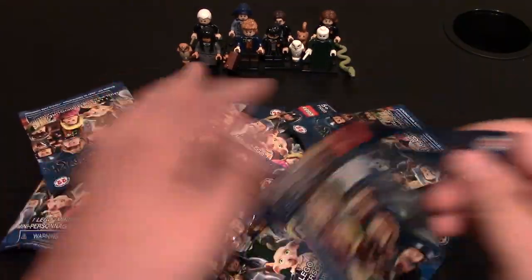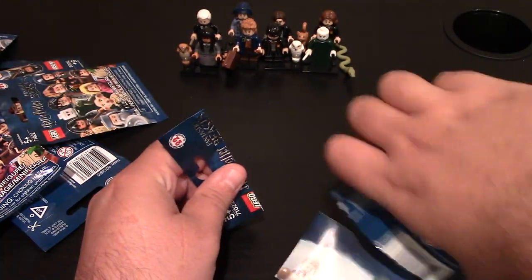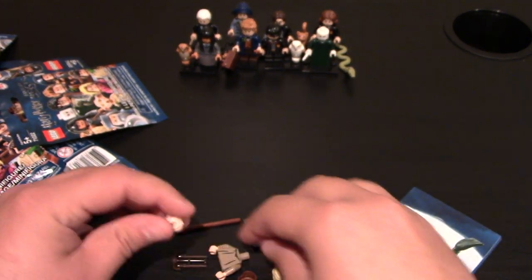These are the eight minifigures that I got last time, so let's see what I get this time. I got a bunch more packs, as you can see. Let's just slide it over and open this one so I can go a little quicker. Already I can tell it's a new minifig, for me at least, for the series.